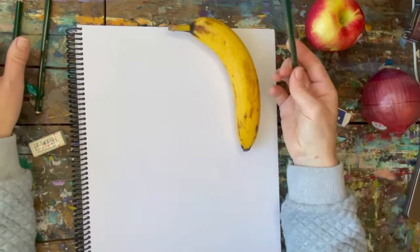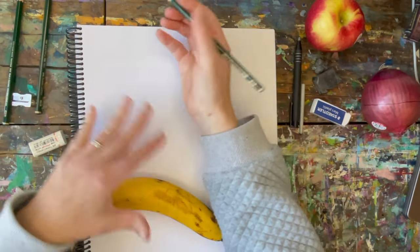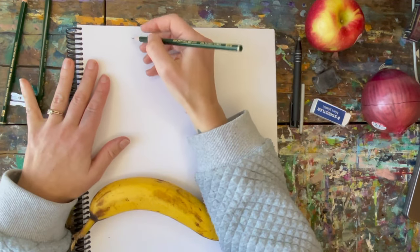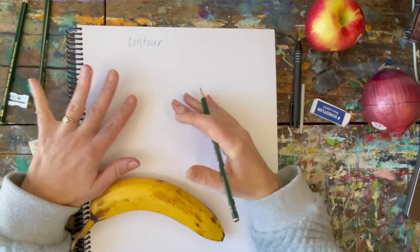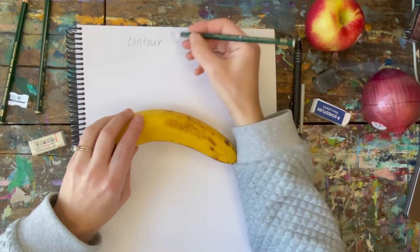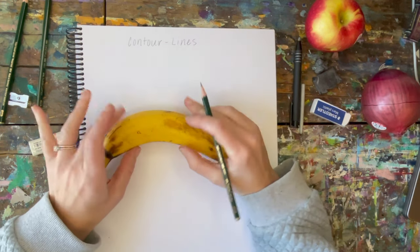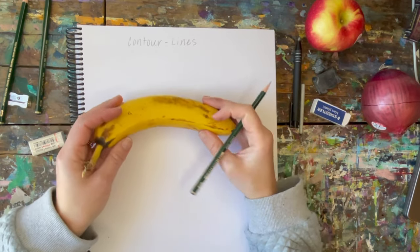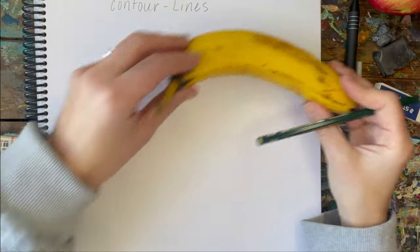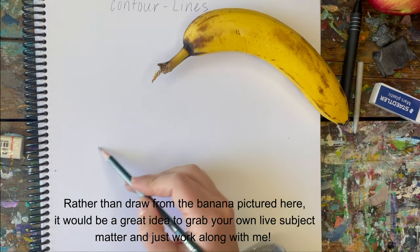I'm going to start with the lightest 2B and leave the 4B and 6B off to the side. The assignment or prompt is to do contour drawing — that means using contour lines, which are lines that follow the contour or shape of the object you're drawing. I'm going to set the banana to the side and start with a light sketch of the shape.